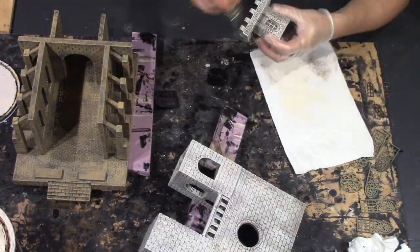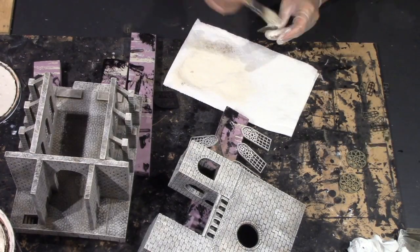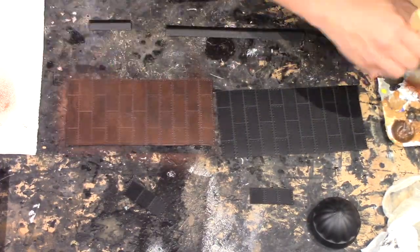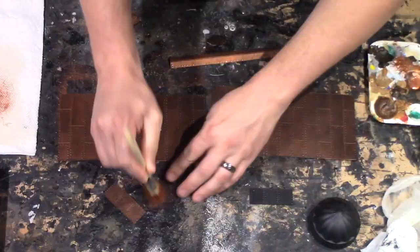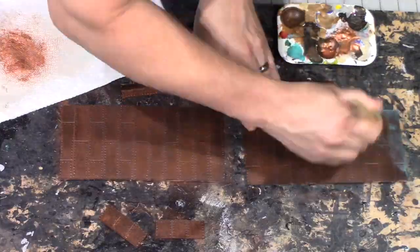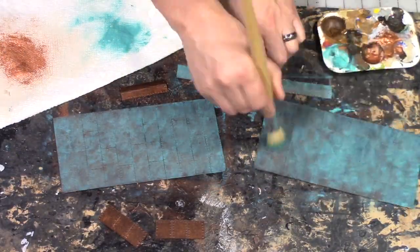I'm dry brushing all of the pieces with a slightly lighter tan, but it's really kind of almost into a gray color. Now I'm dry brushing a copper color to the roof panels as well as to the dome. And then once that's dry, I'm dry brushing a turquoise color to give it a patina.